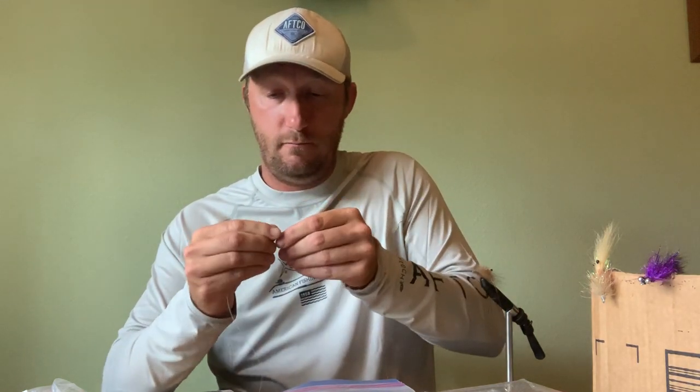We're going to do the 30-pound to the 25-pound first. This can be a bit of a pain to get started. I like to go at least three times through — if you do anything less it will pull out on you. Go at least three. Then pull on all sides of it and clip it.